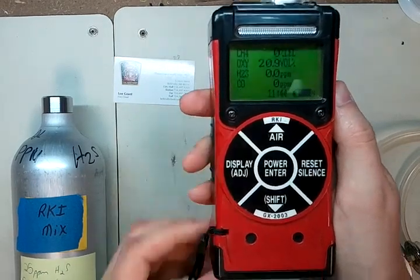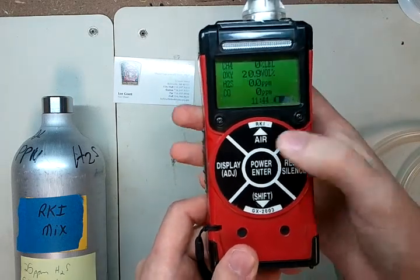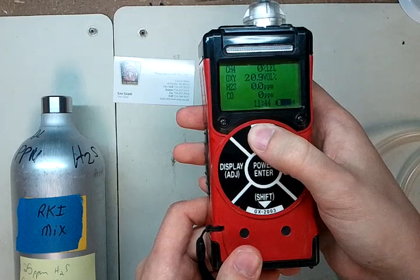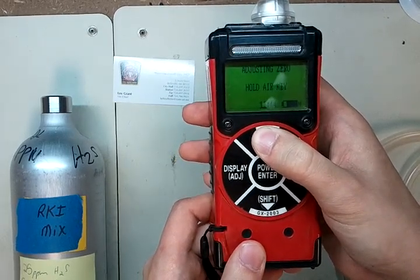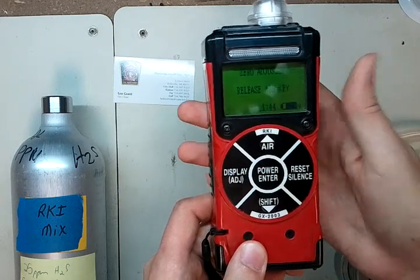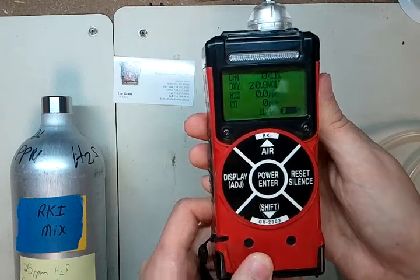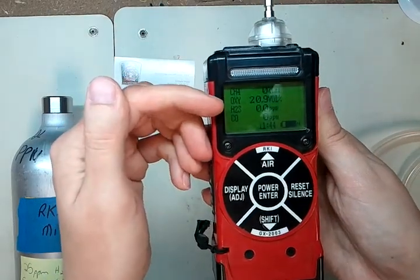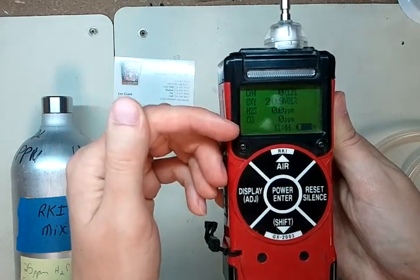What we're going to be doing is calibrating this monitor. The first thing you're going to do is take a zero reading. Make sure you're in clean air and hold the top button. It will ask you to hold it and give you an adjusting zero message, then come up and say zero adjusted — go ahead and release the air key. Now you should see zero for the LEL, 20.9 for the oxygen level, zero for H2S, and zero for CO. You're good to go.